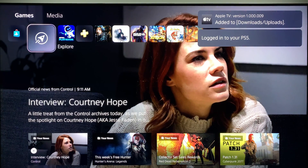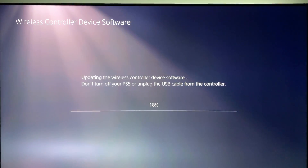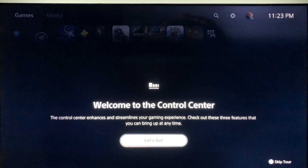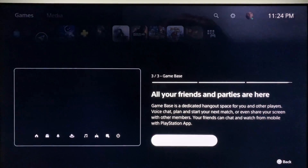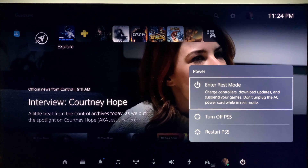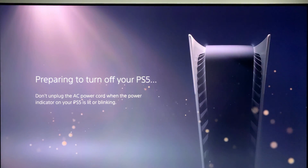The update completes quickly and the system restarts. There is also an update for the controllers, so connect them to a USB cable and go through the update. Next you will see a three-page tutorial on changes to the control center. Then bring up the lower menu, scroll all the way to the right, press the power button, and select 'Turn Off PS5.'